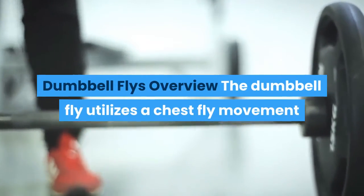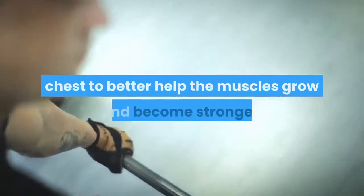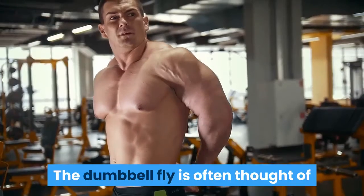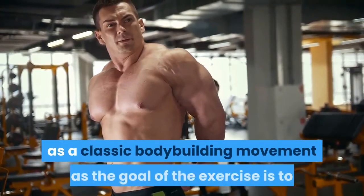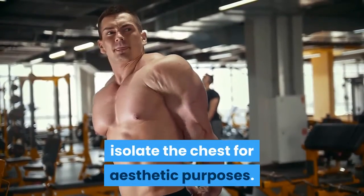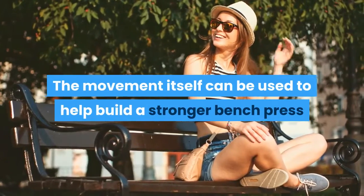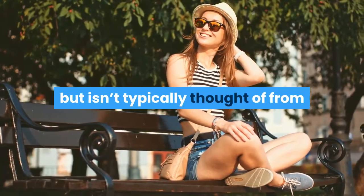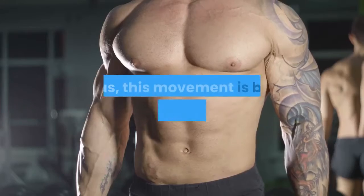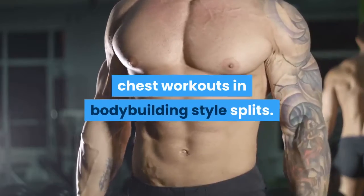Dumbbell Fly Overview. The Dumbbell Fly utilizes a chest fly movement pattern to isolate the muscles of the chest to help them grow and become stronger. It is often thought of as a classic bodybuilding movement, as the goal is to isolate the chest for aesthetic purposes. The movement can help build a stronger bench press but isn't typically thought of from a performance standpoint. Thus, this movement is best reserved for traditional chest workouts in bodybuilding-style splits.